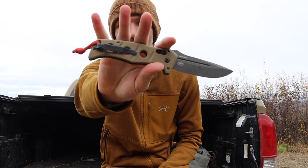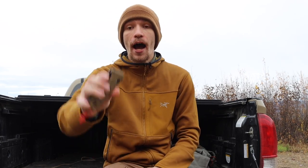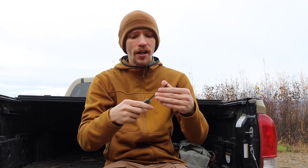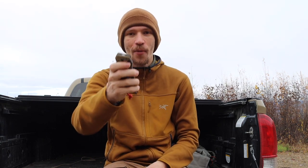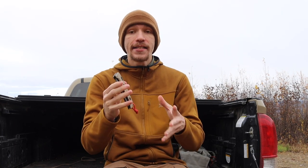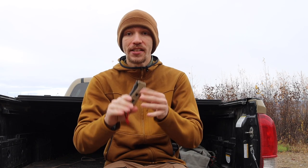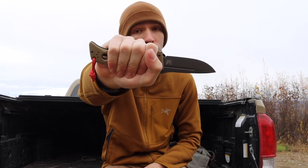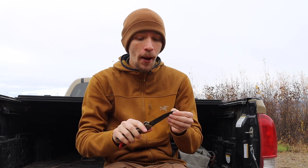Moving to the exact opposite end of the scale: my Benchmade Adamas knives. First is the 2750 Auto Adamas — the full-sized Adamas in the tan handle with a kind of gray Cerakote. Both of mine are the newer Gen 2s so they both have CPM CruWear. These auto Adamases are so fun and hard-firing. I don't carry this one too much for EDC, but I like it for outdoors because it's big and whether it's winter or summer, you can have big gloves or mittens on and still get a good grip on this full-sized blade.